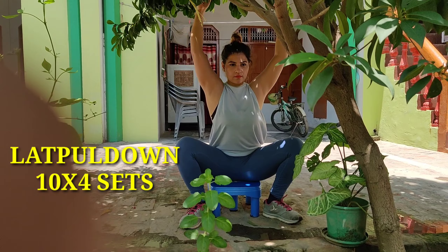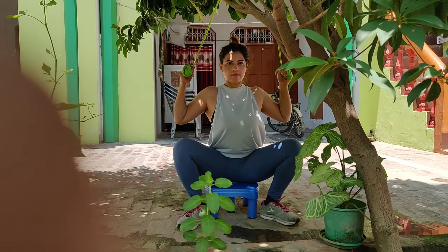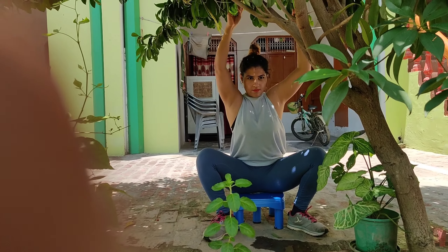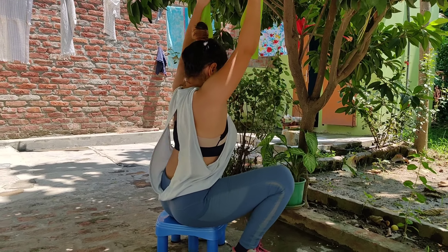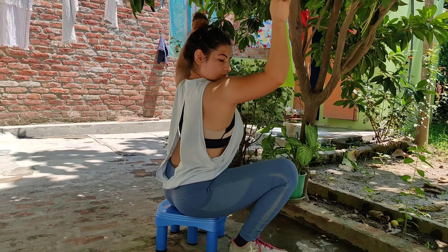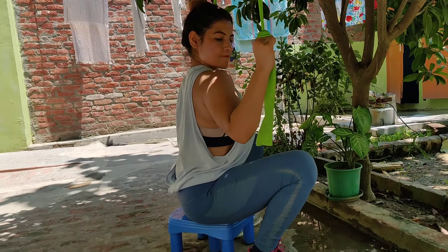Basically, if you have the right technique and knowledge, you can perform all these workouts without any fancy gym equipment. If you have gym equipment, that's great. But for people who can't afford it, the best solution is to get a fitness band — you can order them from Amazon. You have to do a minimum of 10 reps with 4 sets.